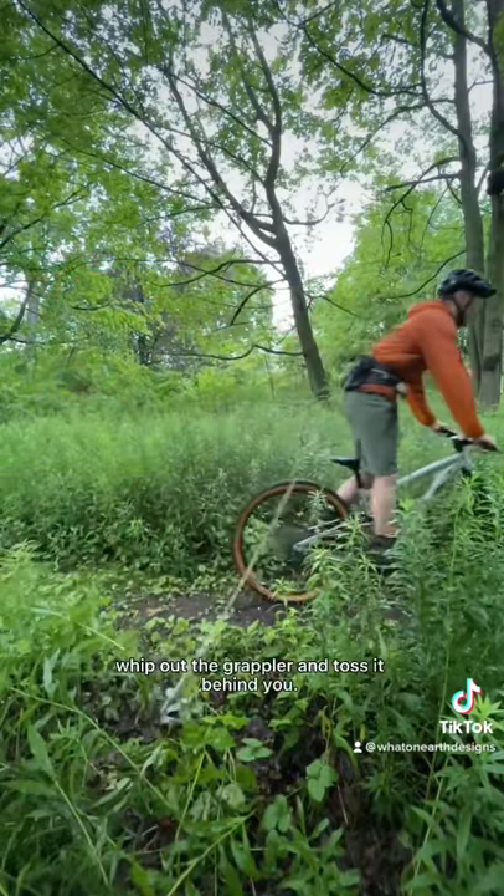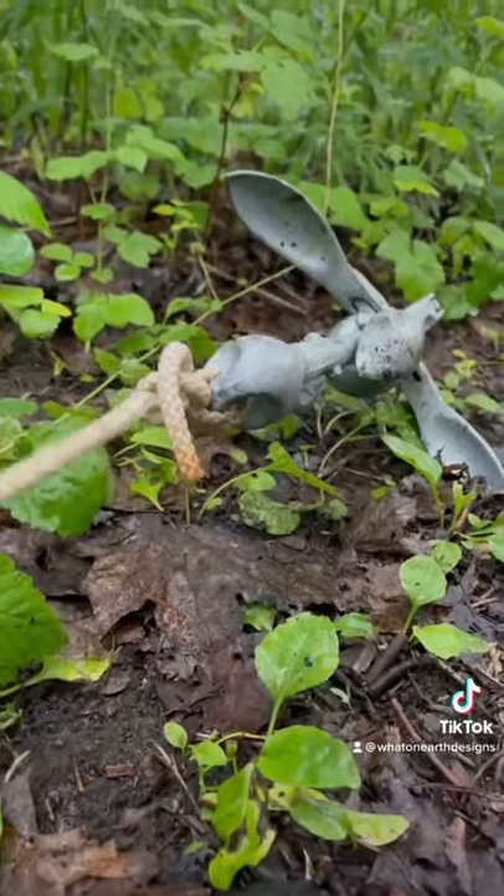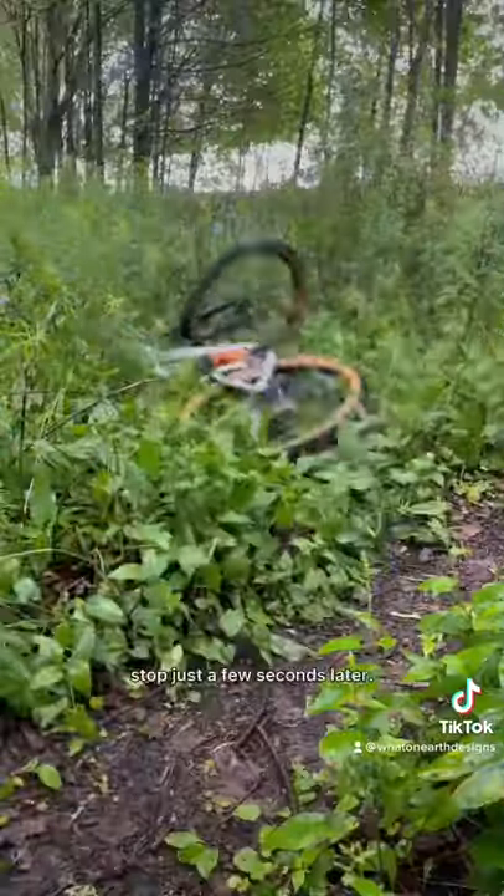When it's time to stop, whip out the grappler and toss it behind you. The specially designed claws will grip the trail and you'll come to a quick but gentle stop just a few seconds later.